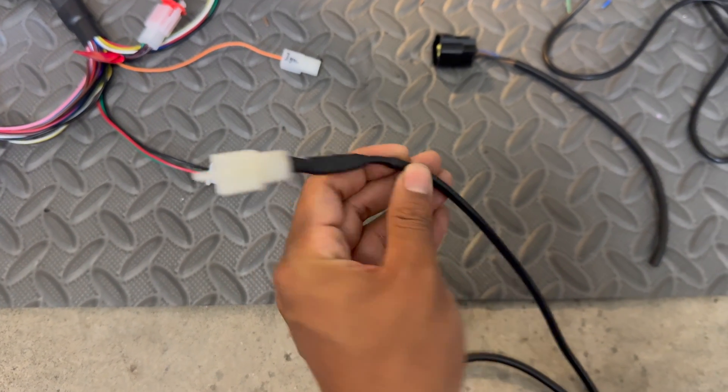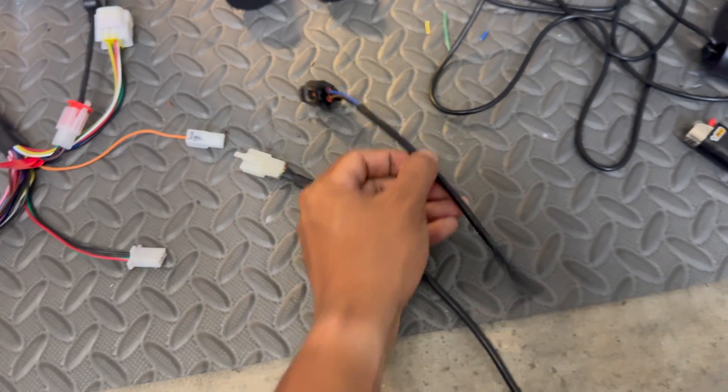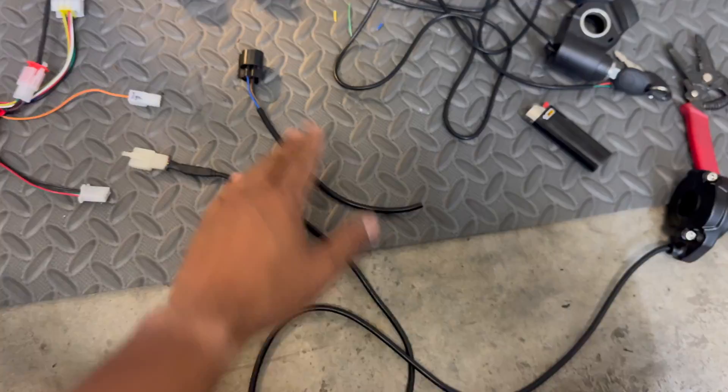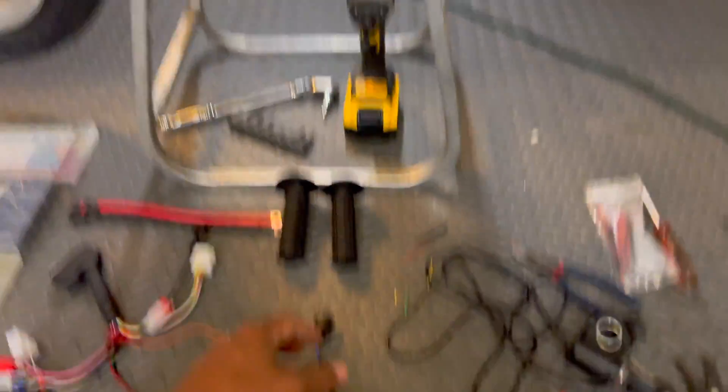Here's how that ended up looking. I cut off about 10 inches of the harness since it's simply too much wiring that we'd end up bundling up — this is such a small bike.